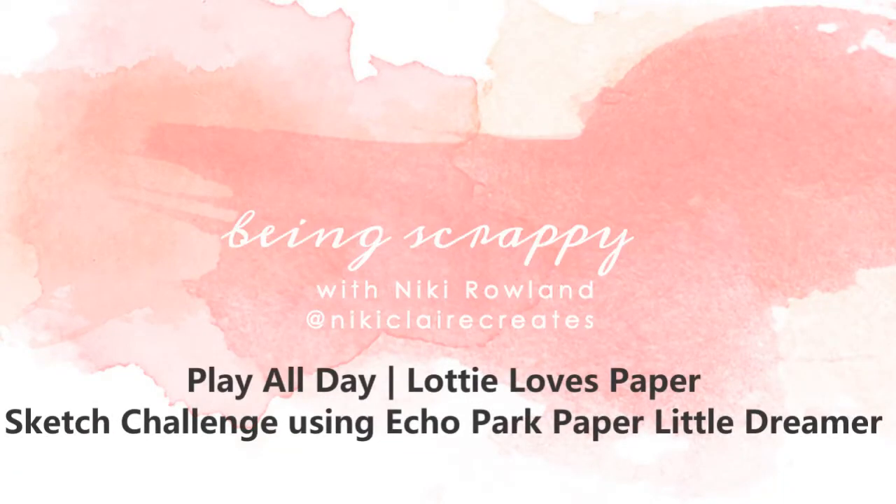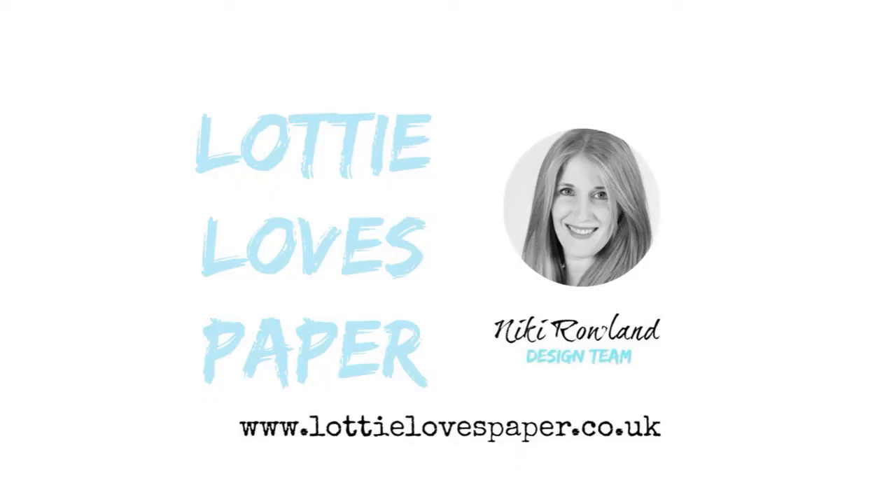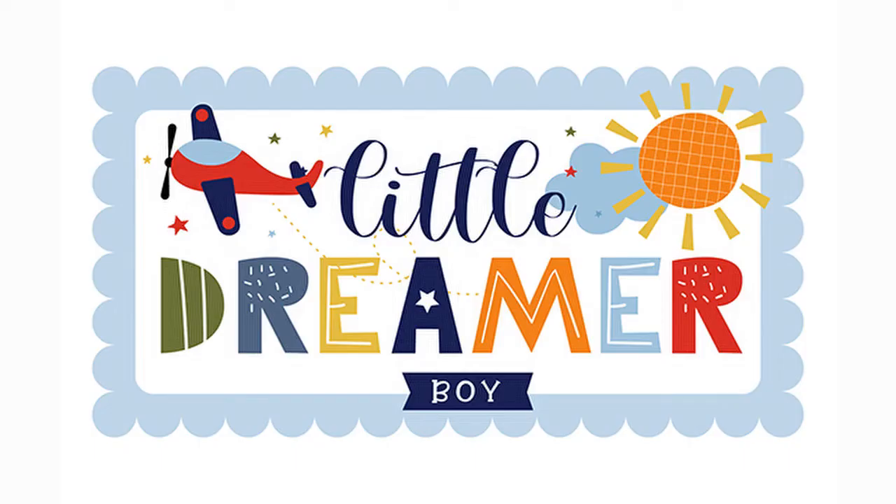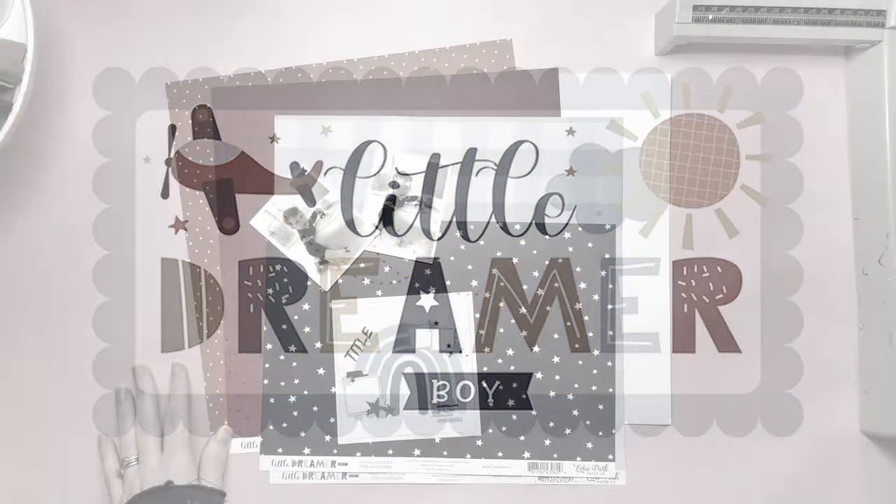Hi everyone, this is Nikki Rowland and today I have a layout for Lottie Loves Paper. I'm playing along with the weekly sketch and I'm using Echo Park Paper Little Dreamer Boy Collection.